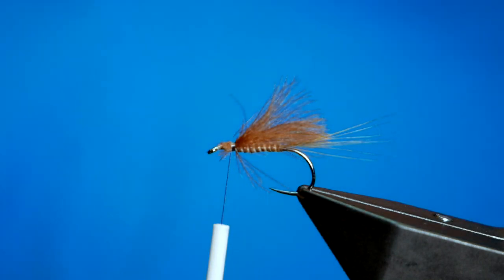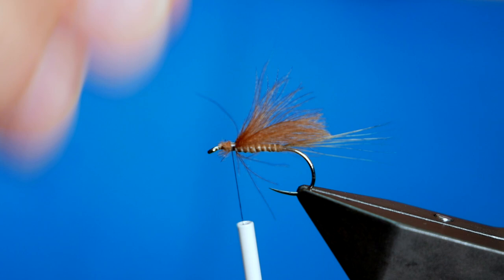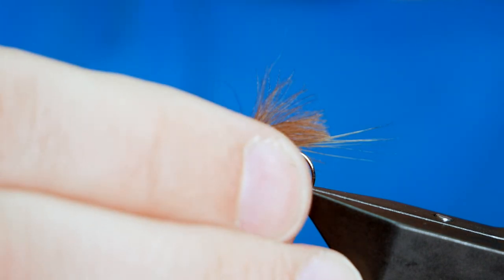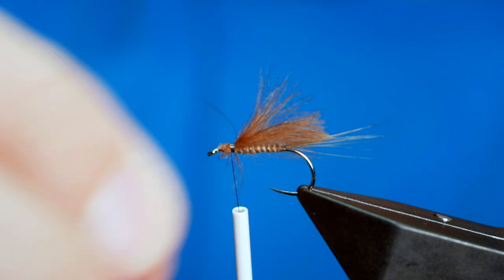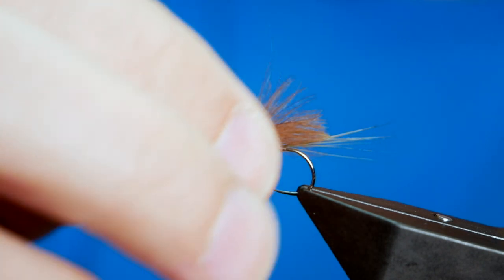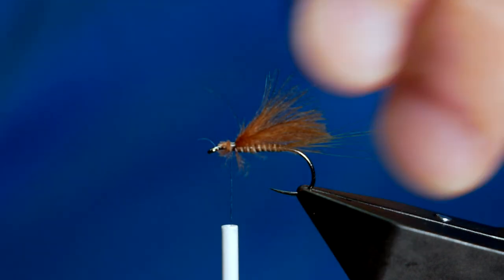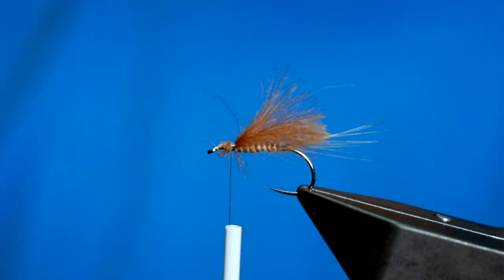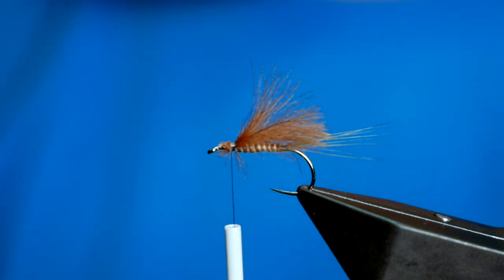This is obviously a pattern made to represent the Dun — the adult of the March Brown family. It starts life off as a nymph at the bottom of the river and can spend a few years there growing on before it climbs up through the water column and becomes an emerger. Eventually it grows out to be the full adult, which is what this is meant to imitate.